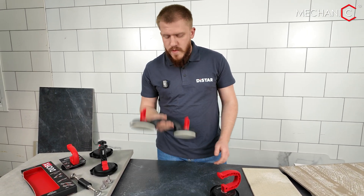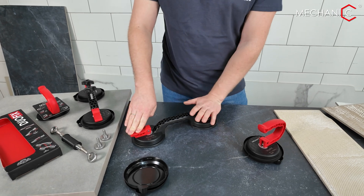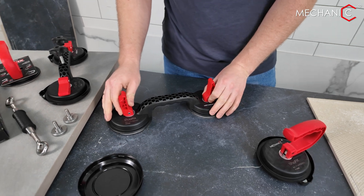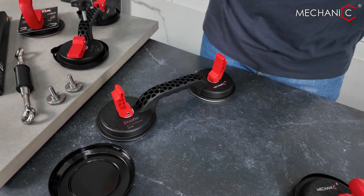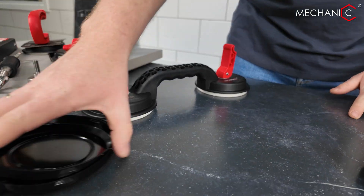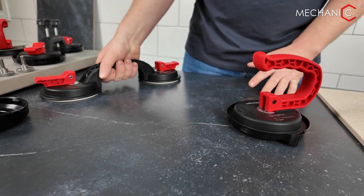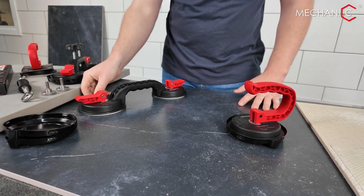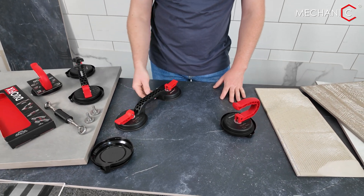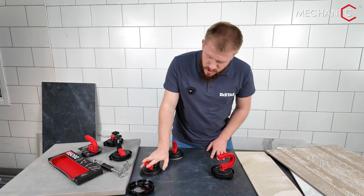Everything is very simple here. In two seconds, the suction cup is ready — we press it, one, two, and we are ready for transport. I wouldn't claim that being mechanical is a disadvantage. With the right configuration implemented here, activation is quick and we're ready to carry. Thanks to the high-quality manufacturing of the rubber, we don't need to inflate the vacuum like with an automatic suction cup, as it maintains a strong hold.